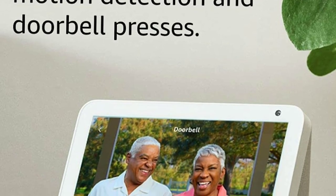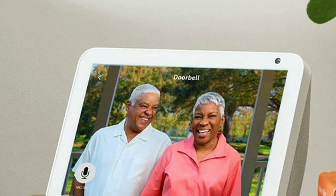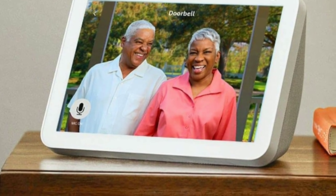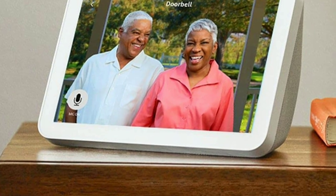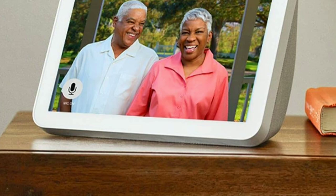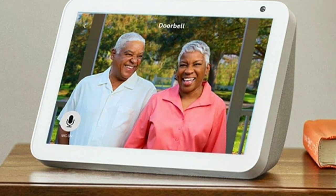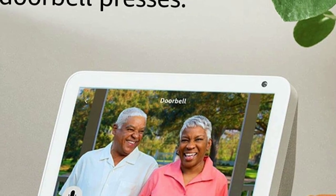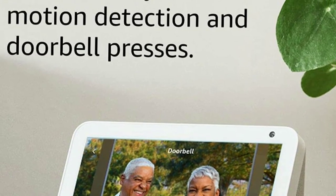The Blink Video Doorbell runs on two AA batteries, which can last up to two years with normal use. And with its built-in storage, you can save up to 7,200 seconds of video footage without a subscription. If you want more storage, you can upgrade to a paid subscription and get access to even more features.